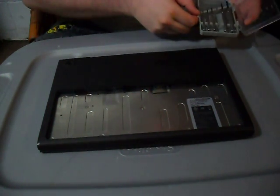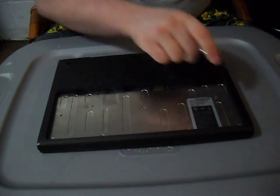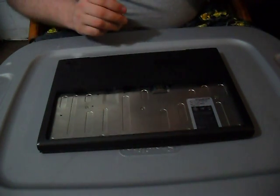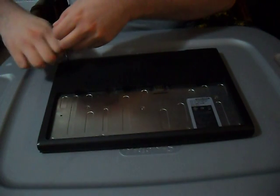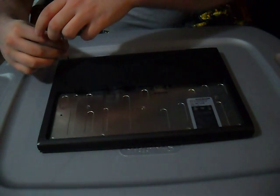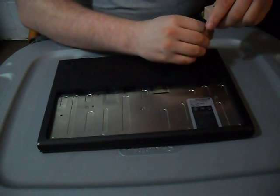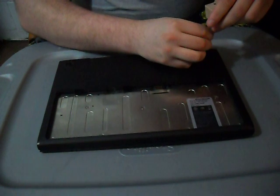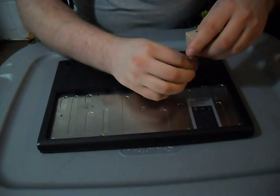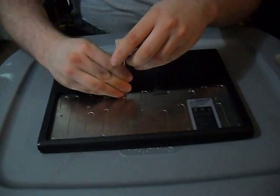Then take a Phillips screwdriver and unscrew — there are a total of twelve screws. Let me get this done quickly for you.